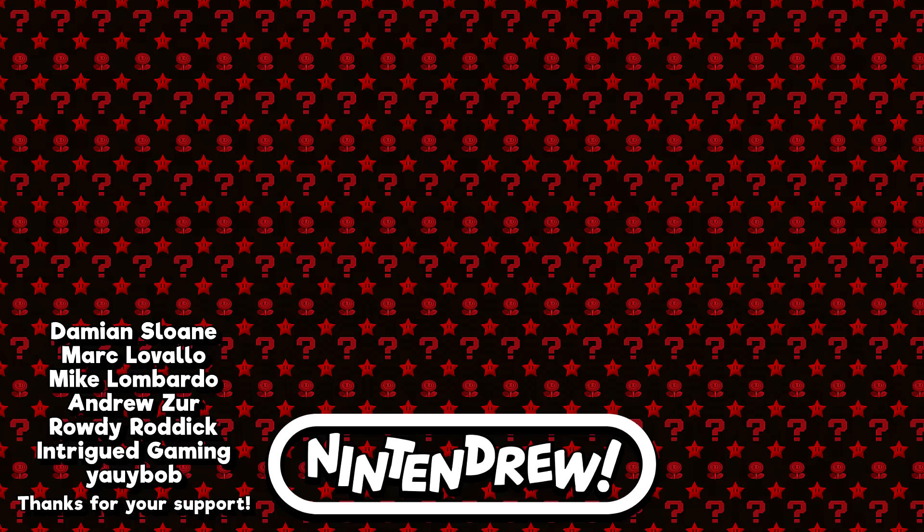Thank you so much for watching — I really hope you enjoyed this review. If you did like the video, please consider subscribing to Nintendrew for all sorts of cool gaming content, and make sure to share it with any friends who might find it interesting. Thanks again for watching and for making it all the way to the end. If you like what I do and would like to help out the channel, I've got a link to my Patreon on the right side of your screen. I hope you'll look forward to the next one — take care!